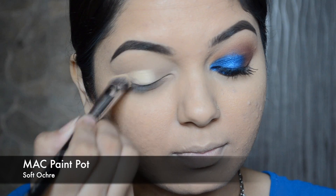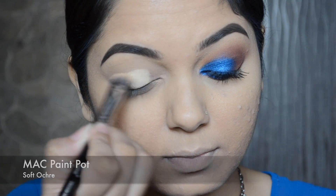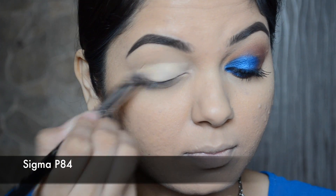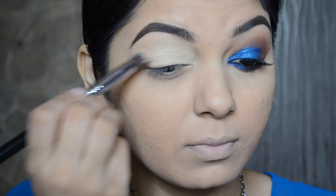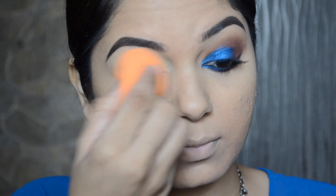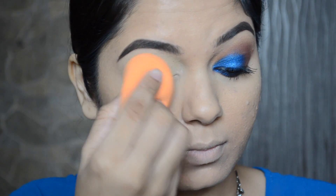Moving on to the eye makeup — first I will be applying the MAC Paint Pot in shade Soft Ochre. I like to use paint pots because the colors look a lot more intense and pigmented, they stay on for a longer time, and they do not crease easily. Then I'm just going to blend it with the Real Techniques Miracle Complexion Sponge.